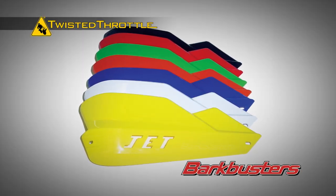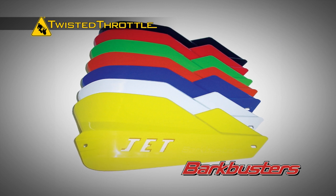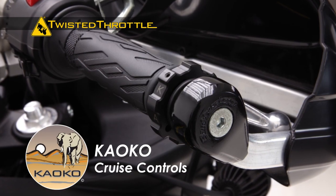Available in seven colors for bikes with either standard or tapered 7/8ths or 1 inch handlebars. The Jet handguards are also compatible with Kaoko Throttle Locks.